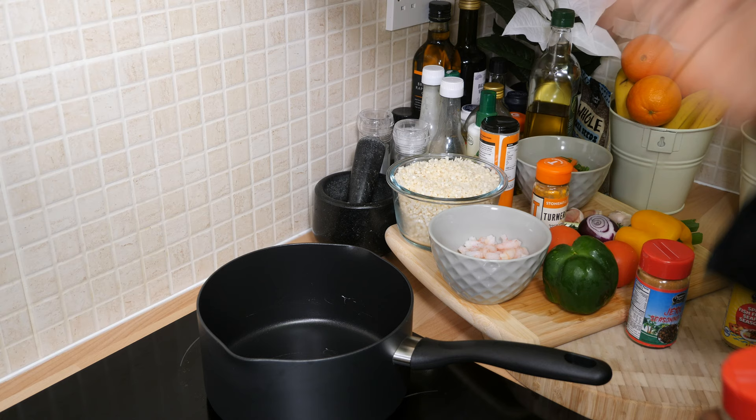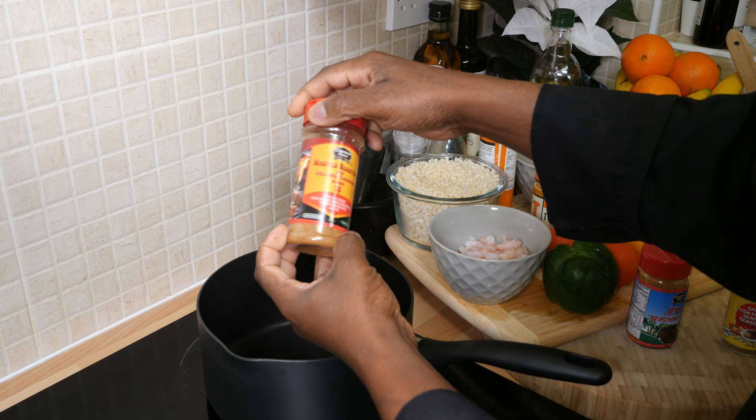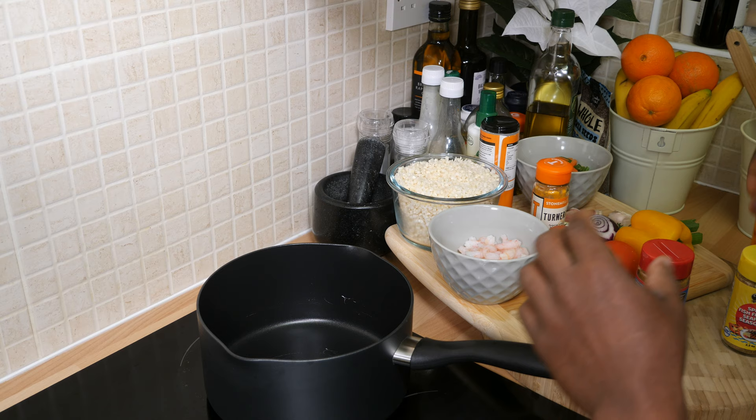Welcome back to In the Kitchen with Chef Ricardo cooking show, sponsored by Carby and Fusion Season. It is vegan friendly, gluten free, and low in salt. We're going to be using the Master Roast and Grill seasoning — very delicious, lots of flavor, lots of taste, all natural herbs.